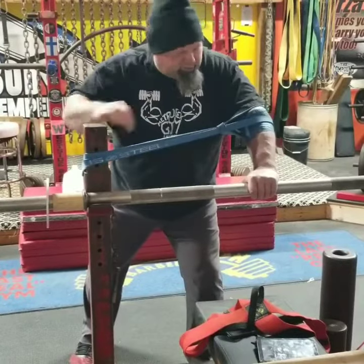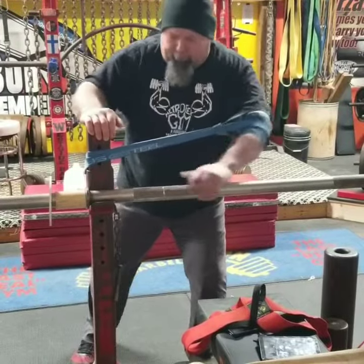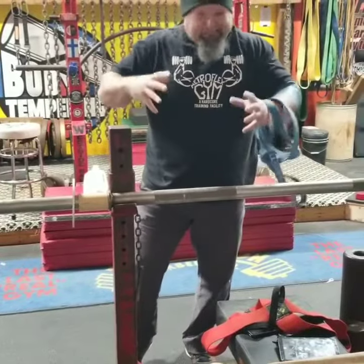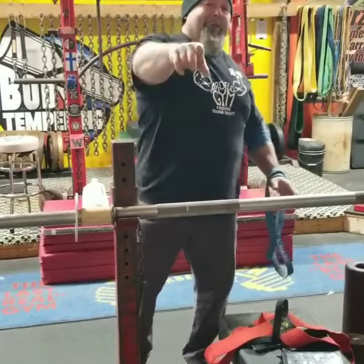You guys with elbows that are not quite straightening out, this is a real good one for you. Just like that. Under compression, it really rules. Squeezes that joint, you can do a little bit harder work. This is Fat Pillar trying to help you out. We'll see you on a platform. Think outside the rack, bro.